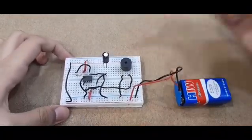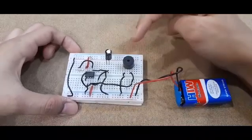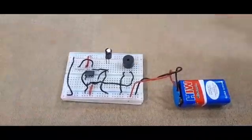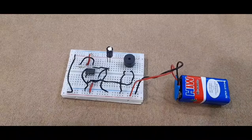Now, I don't know if you can hear it, but there are some invisible vibrations going out from the buzzer which repel the mosquitoes so that they will never come into your house ever again. I hope you guys enjoyed this video — make sure to try it at home and comment down below how it turned out.